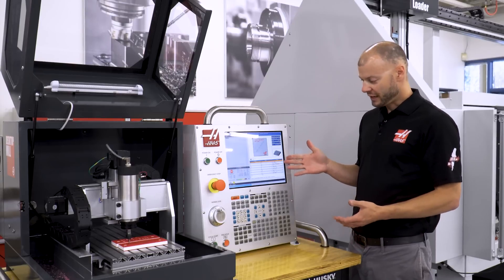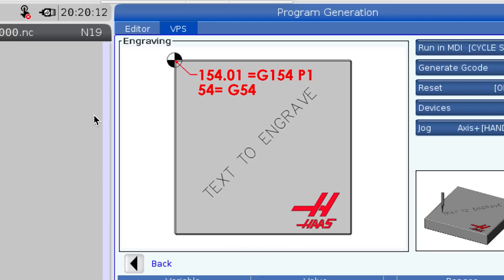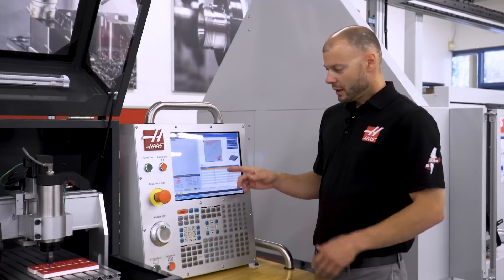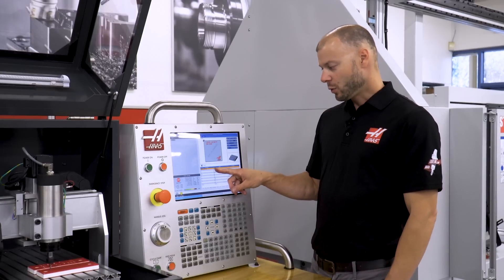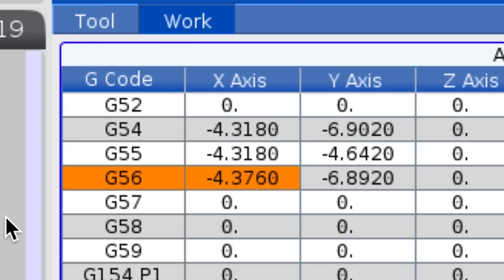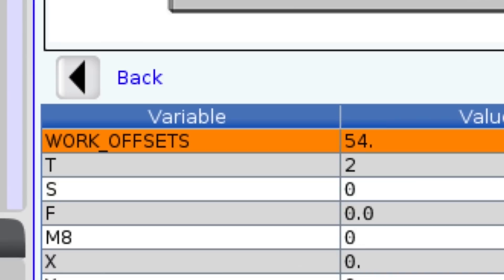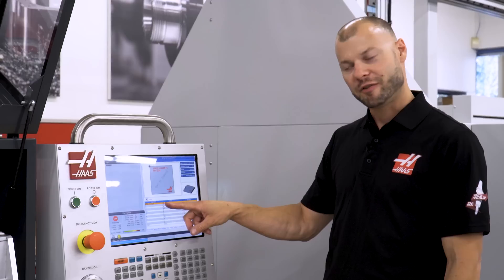These templates are all composed in a very similar manner — basically you're just answering questions from top to bottom. We have useful pictures that help determine what inputs we're looking for and some help text at the bottom. The first thing it's asking for is our work offset. By default it chooses G54, but since I set G56 I'm going to enter 56 and press enter — now we're using offset G56.